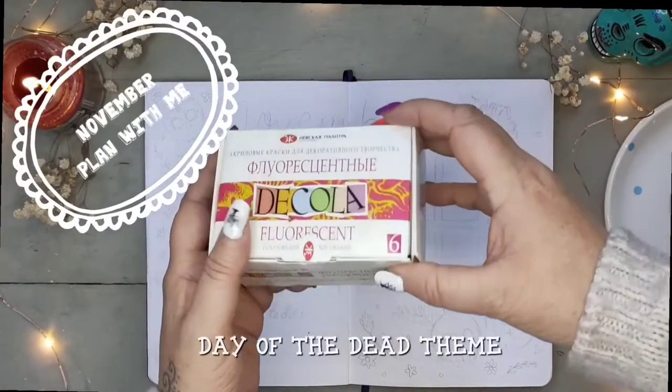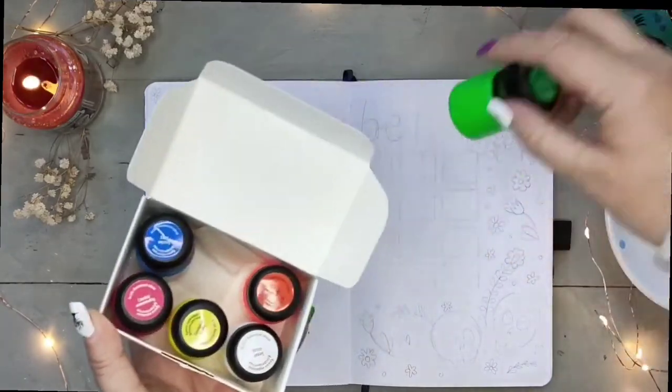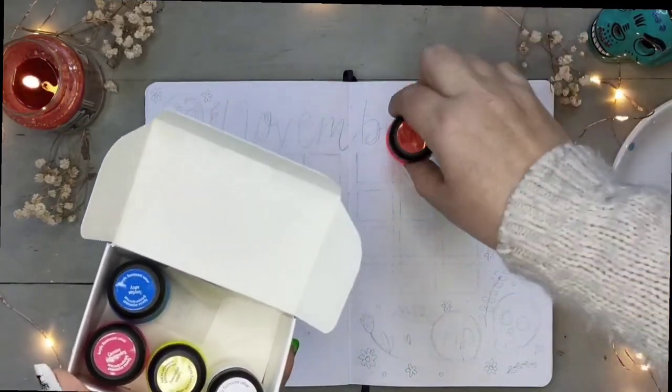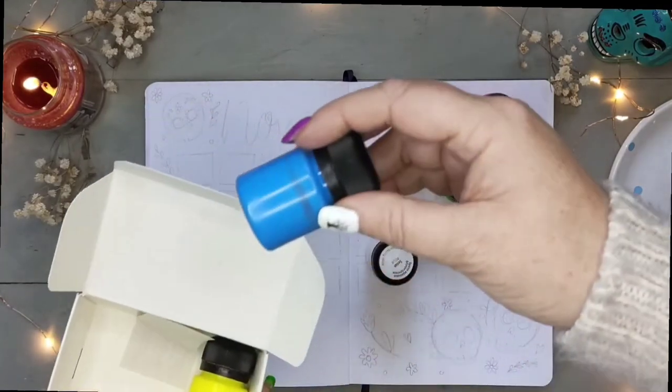Hey everyone, it's November already, so time for another plan-with-me video. This month's theme is Día de los Muertos, also known as Day of the Dead. For this monthly spread I am pushing personal boundaries and being very experimental, using different techniques to what I've done before.